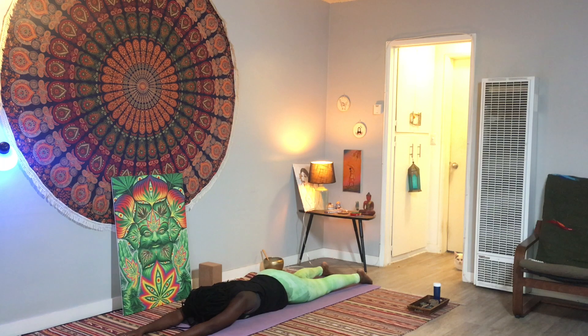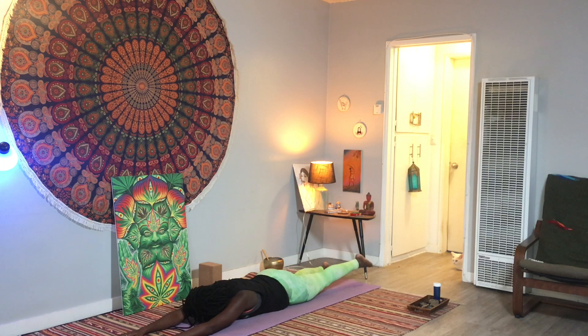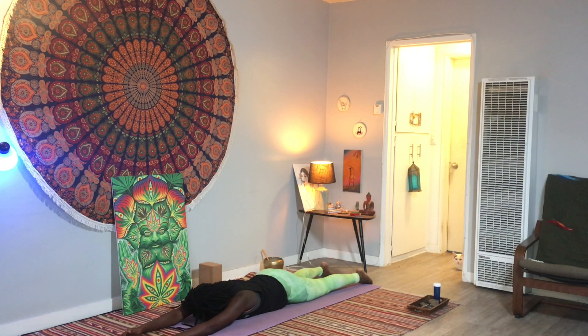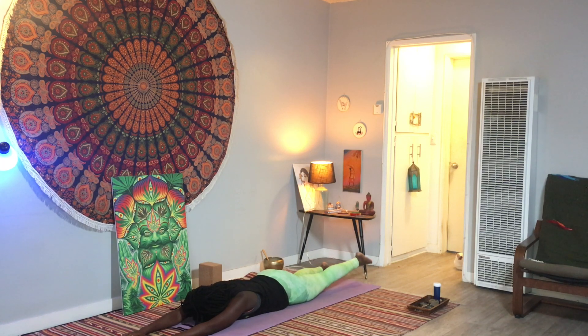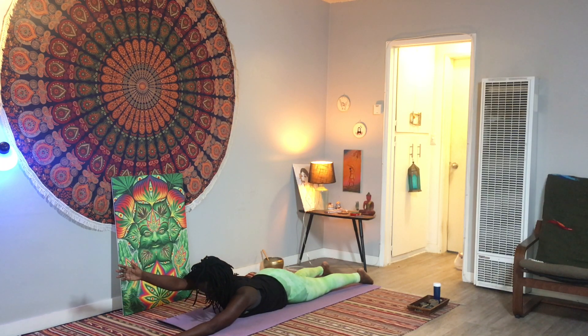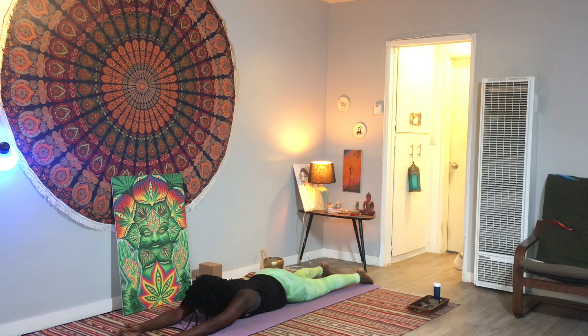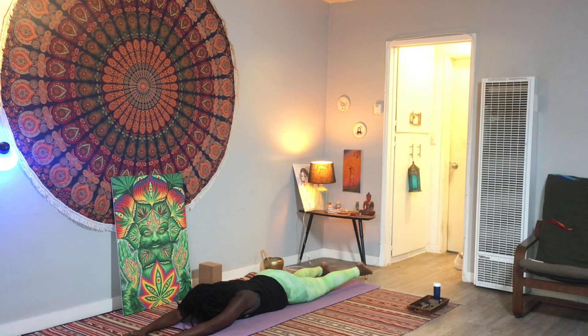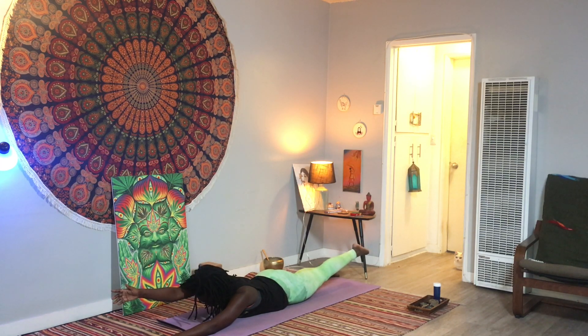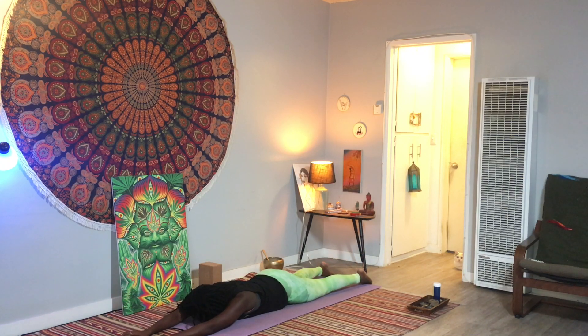Bring your forehead onto the mat and extend your arms forward. On your inhale, lift up your left leg — your whole thigh bone — reach your toes back, exhale lower. Inhale lift up your head and your right arm, reach forward, exhale lower down. Inhale lift up the left leg, point the toes back, exhale lower. Inhale right hand lifts again, lengthen the back of your neck, and lower. This time, inhale lift up the left foot and right arm, pulling in opposite directions, coming onto the soft part of your belly, exhale to lower.